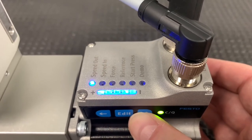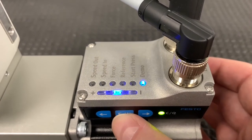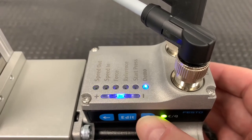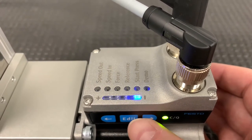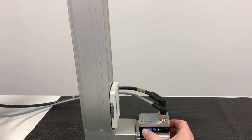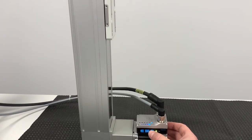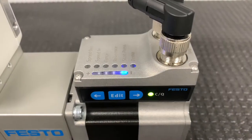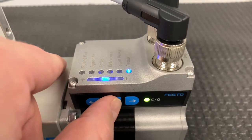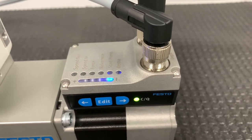Then navigate to the demo setting, where you can test out the motion profile. When done testing the movement, click the edit button to return to the menu. Then click and hold the edit button for three seconds to exit the menu. While in the menu, it is not possible to control the actuator via digital IO.